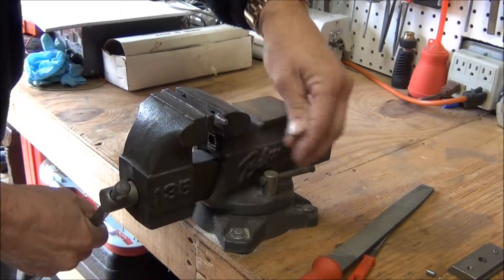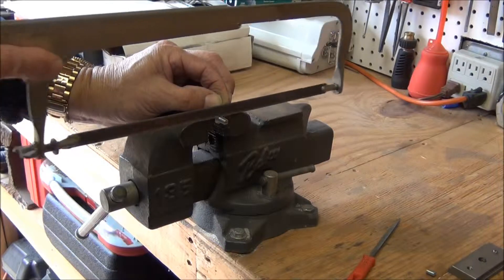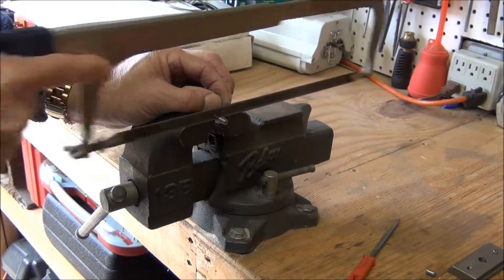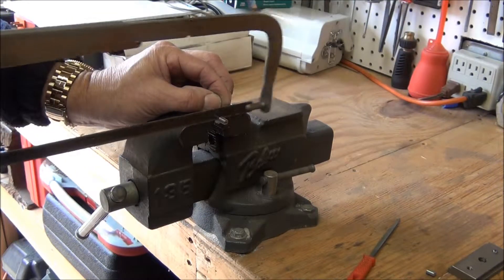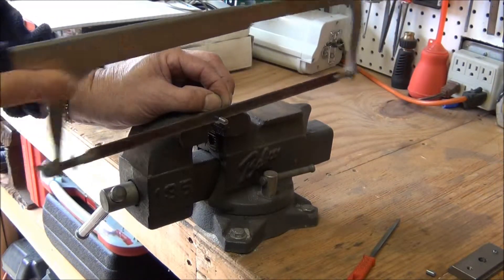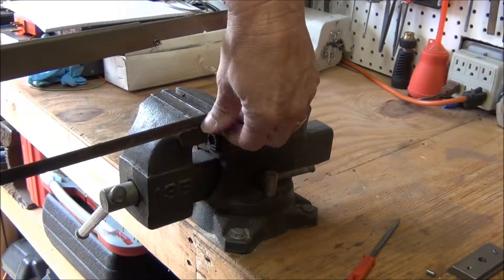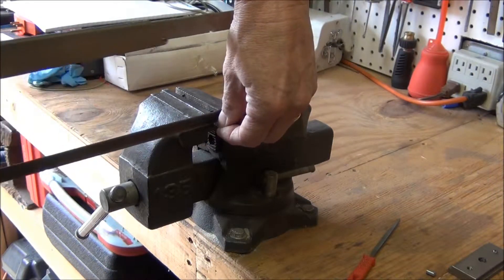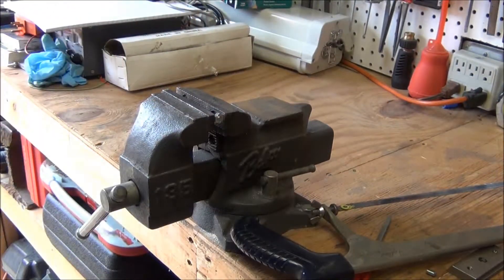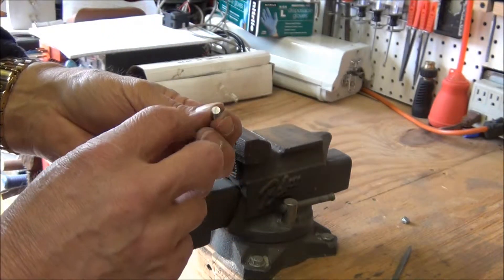Next I'm gonna actually cut it off to length with the hacksaw. I know it has to be almost the full length. I'll cut it with even pressure and long strokes — don't press down too hard or you'll break the blade. Getting close to the end you can slow down. I'm going to grab hold of it so it doesn't fall — it's a little warm, getting hot. There, cut it off.